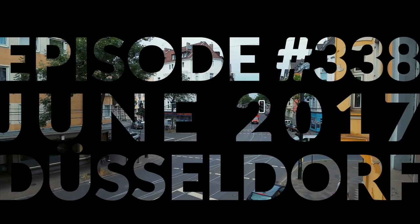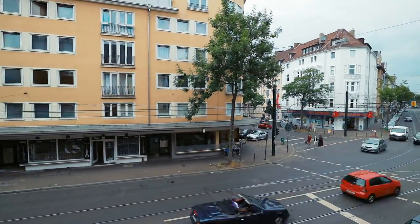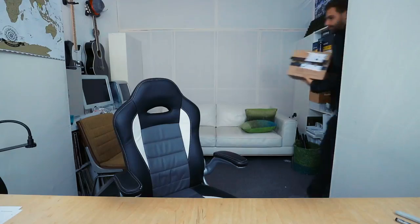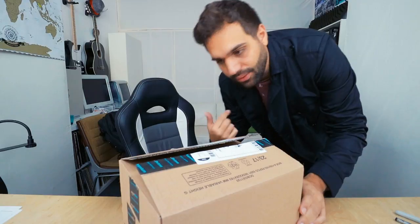I actually already opened it — I just couldn't wait. But there are more packages waiting in the studio. Let's get the rest.